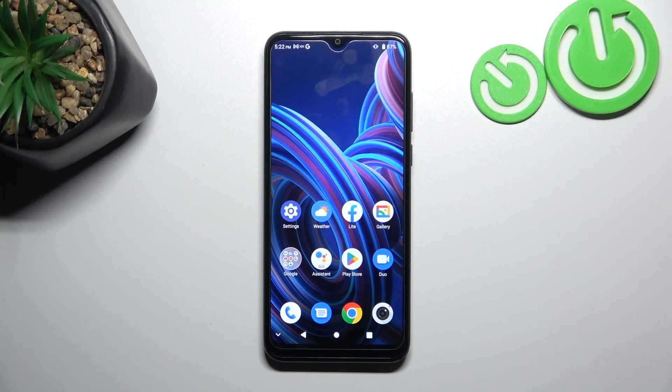Hello, in front of me I've got ZTE Blade A53 Plus. In this video we'll check if this phone has screen mirroring function.